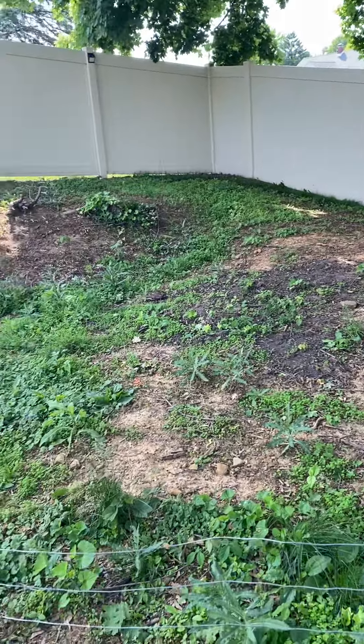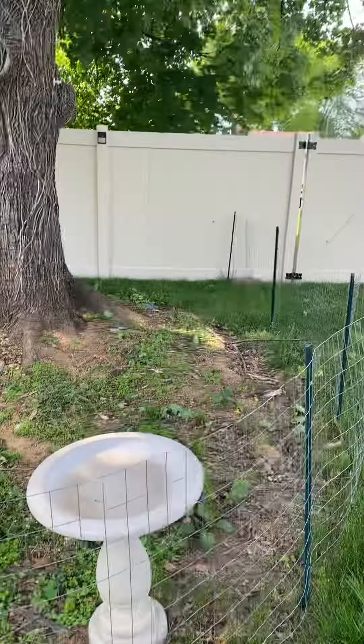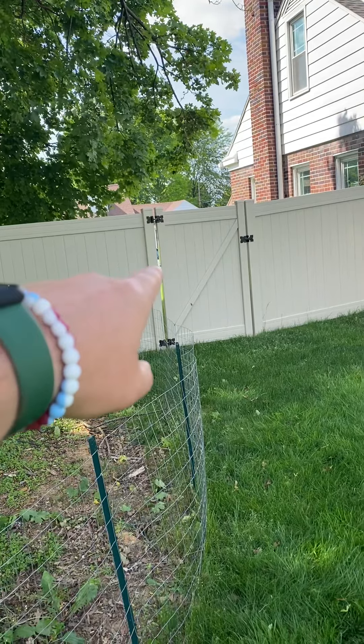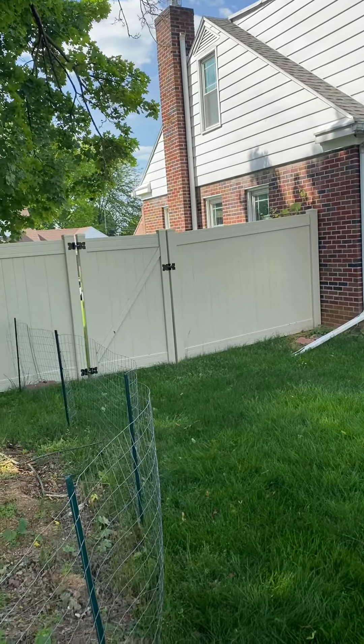So the main items are lots of seeding, lots of soil, straw netting, and a stump grinder. The only issue is whether we can get a stump grinder — or find one small enough — to fit through this 48-inch gate.